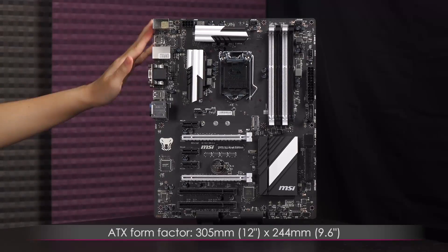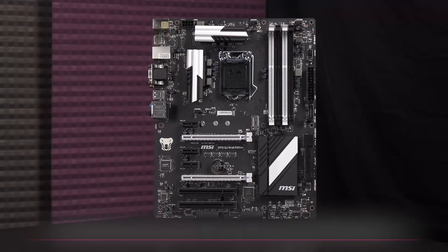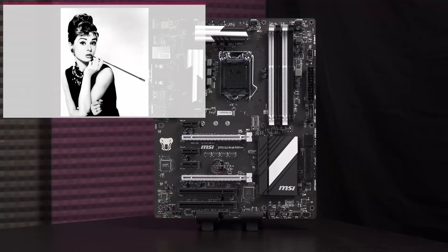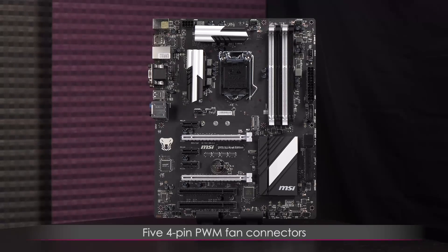As you can clearly see, it is in black and white for a very classic look — you can never go wrong with that, and it matches more components. It also comes with five fan connectors.